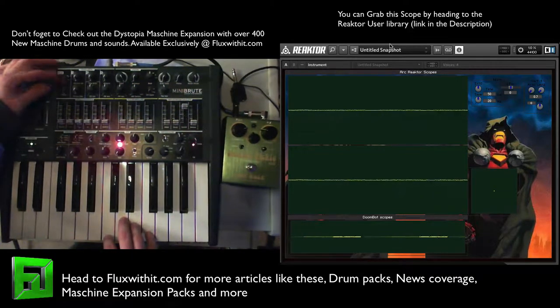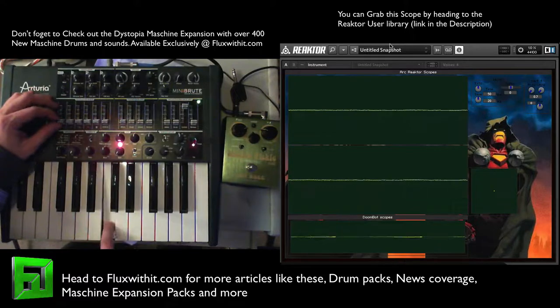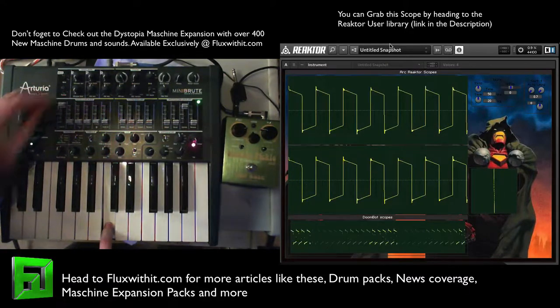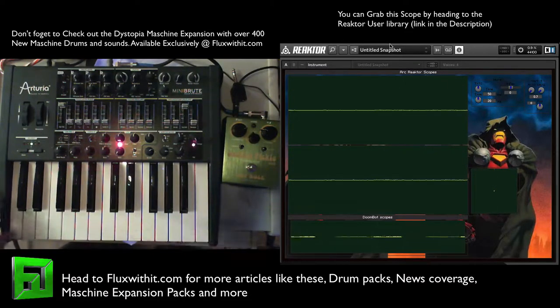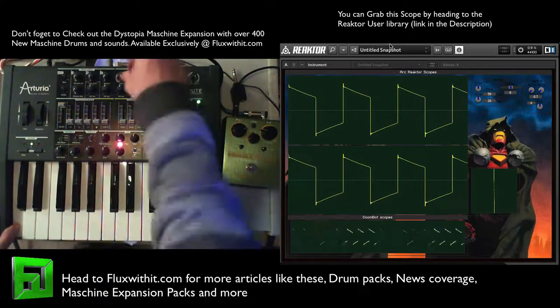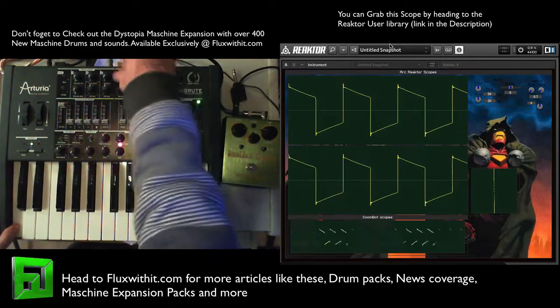We're going to go one octave down, square wave — check this out. So we'll bring it up. You can see it has some nice little resonant peaks, and as you sweep the filter and bring up the resonance it really comes out.